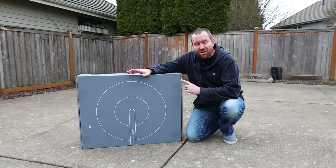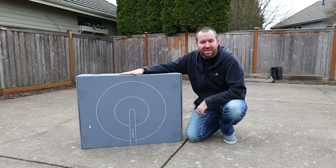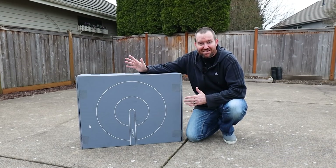I was finally able to get my hands on a Starlink satellite, so in this video we're going to show you start to finish how to do the initial setup of Starlink, and then we're going to do some speed testing to see what kind of results we can get. Let's get started.